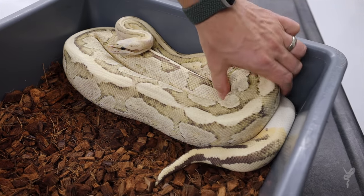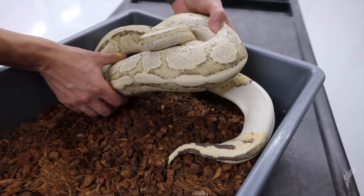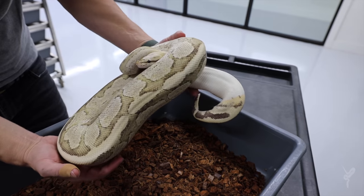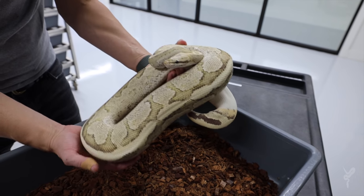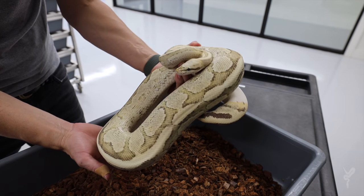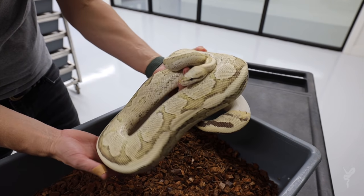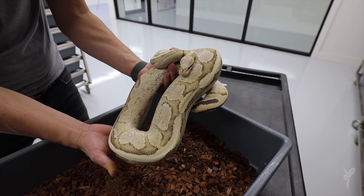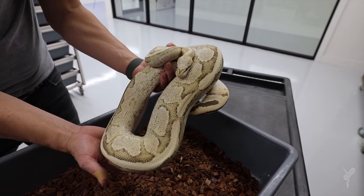She's got an incredible ringer there on her tail, which a lot of vanilla creams do. You start getting fire and vanilla — or even super fire, which of course is a pure white snake — and you start running into those ringers, which gives it a really neat look and they age extremely well. She's so light colored. A lot of ball python combos darken with age, but vanilla creams in this complex all lighten with age.